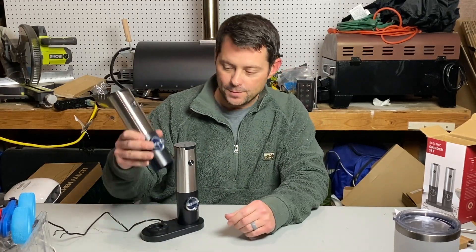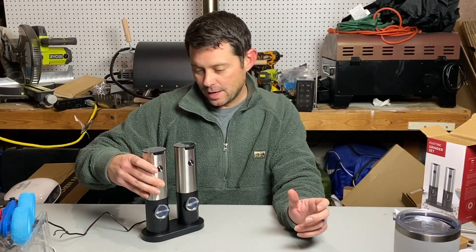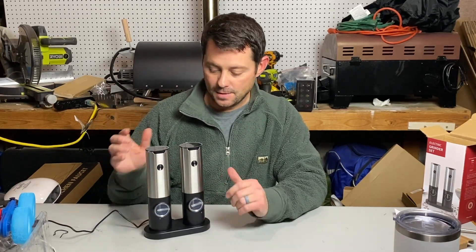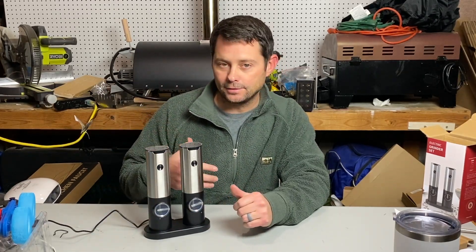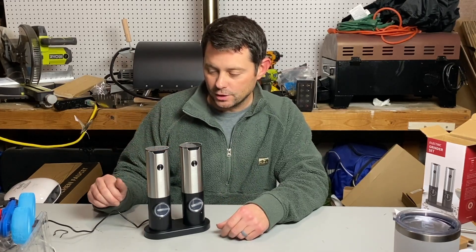So you can have one of either, or you can have them both set up there for salt and pepper. Super easy, super nice. You can keep these in your kitchen and they also look nice — I think they match a lot of stainless steel type appliances and that kind of thing. So I think this is a really cool item.